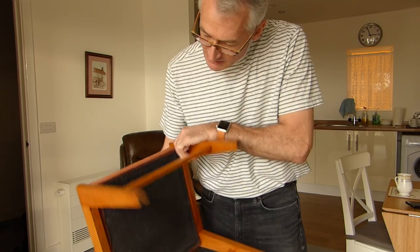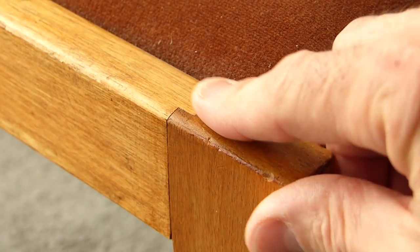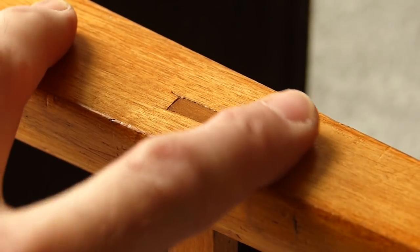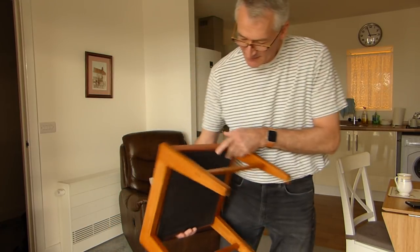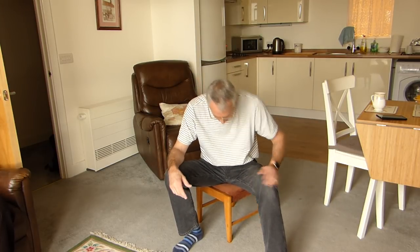It's been recovered a couple of times — mum was a soft furnishing whiz. Some of the joints are a little bit gappy, but I'm not totally convinced I could do any better today, at least not by hand. For a little school woodworking project when I was 16, I'm well pleased with that. It's over 40 years old — it's amazing it's lasted as well as it has.